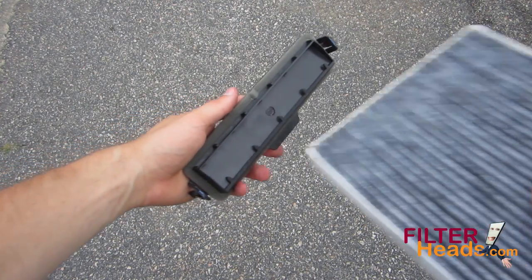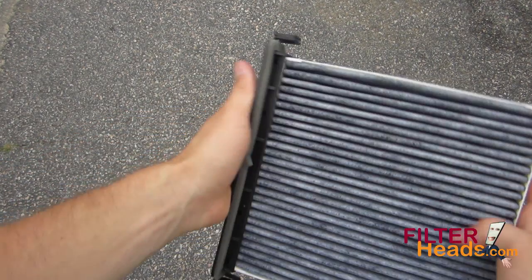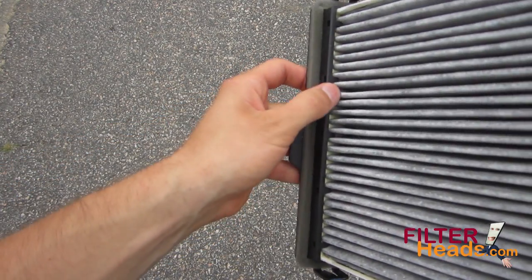Clip the new filter into the frame with its air flow indicator arrow pointing towards the tabs. The tabs should sit between the pleats.